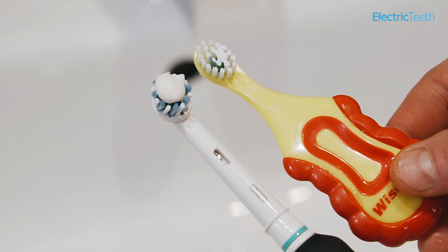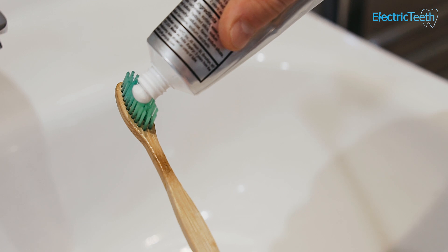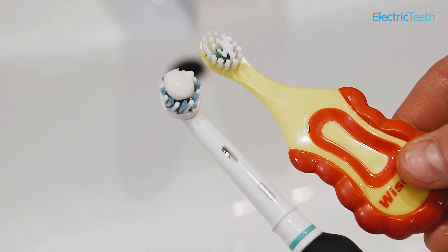There are different levels of fluoride recommended for adults and for children. You can find out more information about this on the NHS website. Generally speaking, a pea-sized amount of adult toothpaste is fine for adults. There are dedicated toothpastes for children to use, but you can use an adult toothpaste with just a tiny smear on their toothbrushes.